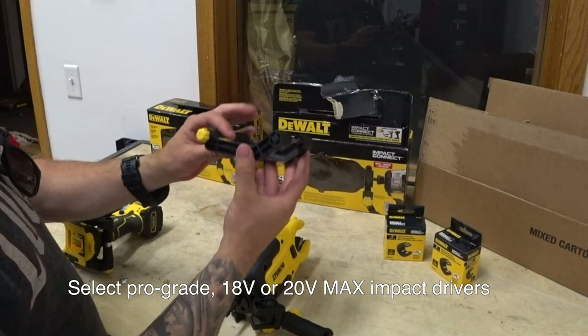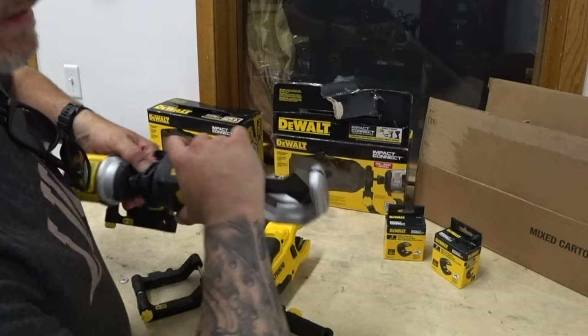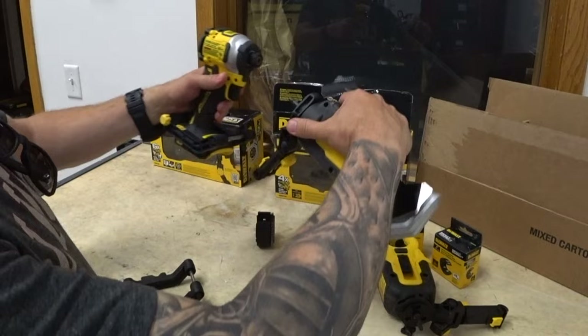They connect to the tool — most any impact. It comes with this base. This base goes on even other brands' impacts. It locks in. Once it's locked in, it looks like this. But to release it, all you do is just like a regular accessory — take it off like that, which is pretty cool.